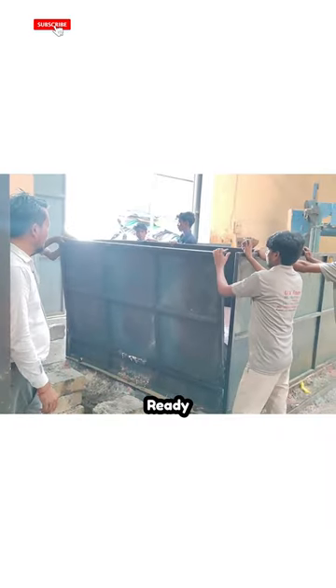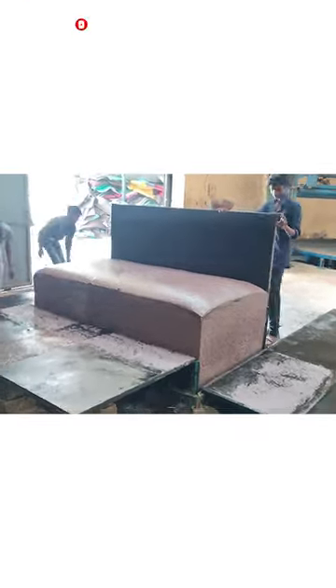Once the block of foam is ready, it is then cut into the required shape and pieces by machines.